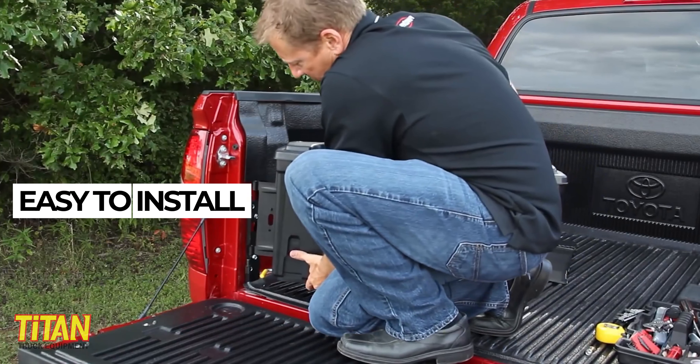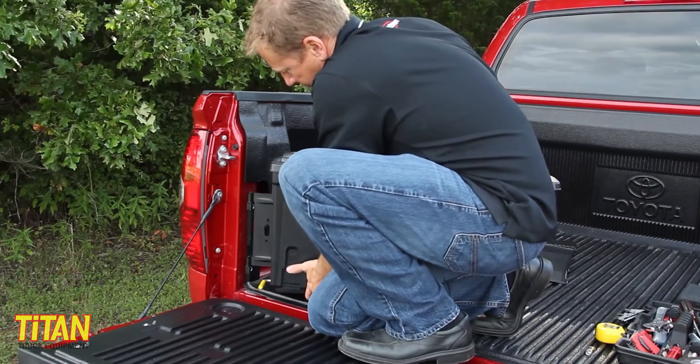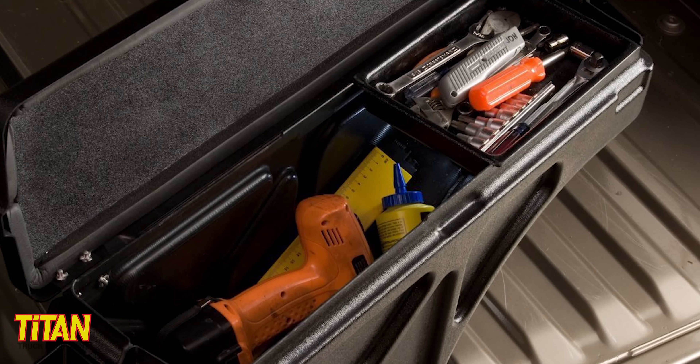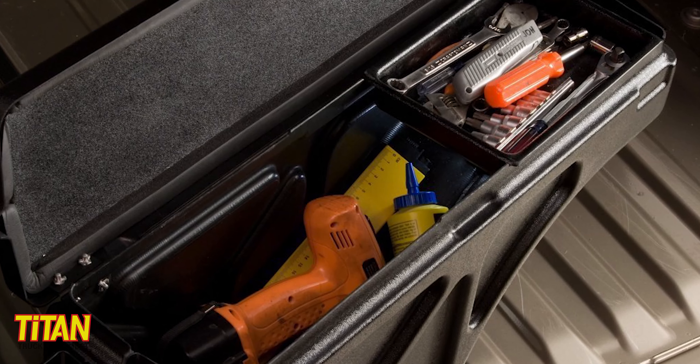The Swing Case is pretty easy to install too. If you're comfortable with an average DIY project, then installing the Swing Case is a breeze. So if you don't need a full-size truck bed toolbox and are looking for an economical, practical way to store and easily access your gear, the Swing Case is definitely an option.